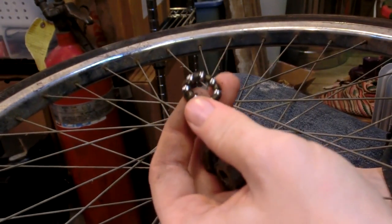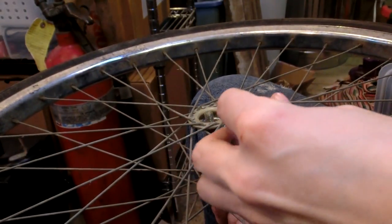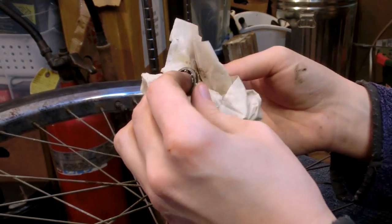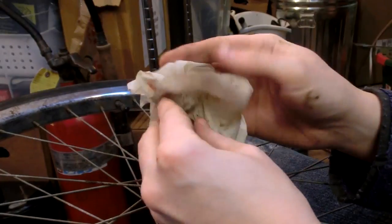Should those have grease on them? I would assume every bearing should have grease on them - these are totally dry. Looks like there was grease on here, but the grease is just cracking off. It's so dry.